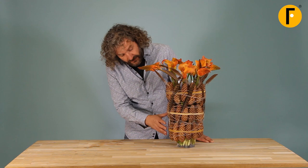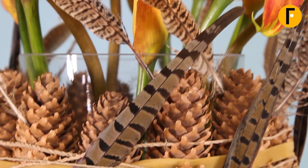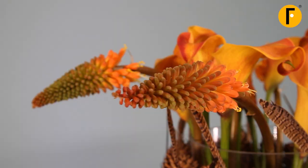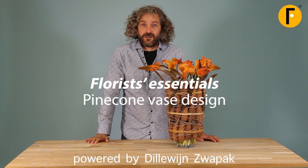Well, it's finished. I hope you enjoyed it. As you can see we have the beautiful pine cones with different types of feathers, the flowers, the elastic band, the rope. It all works together in tones, in color, in atmosphere. So I think it's nice inspiration for you to try. I hope to see you next time. Bye bye.